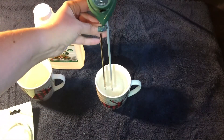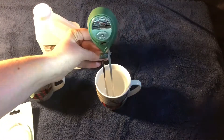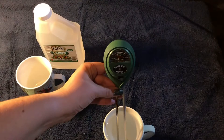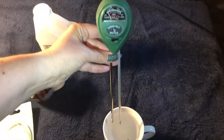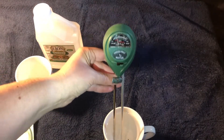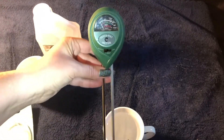Here we go. The gauge moved. I actually thought the gauge would move all the way to the right hand side — it's either dry or it's wet — but it is moving.